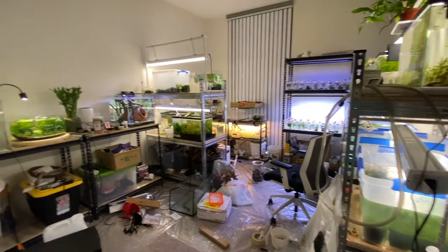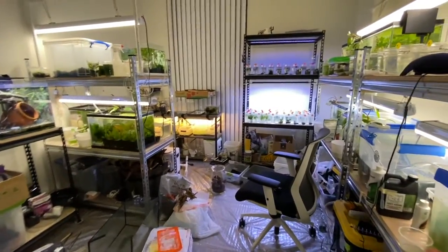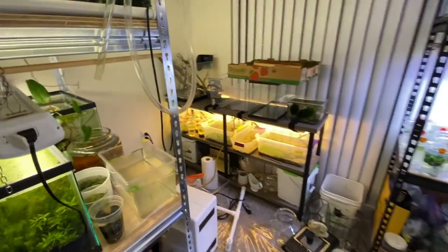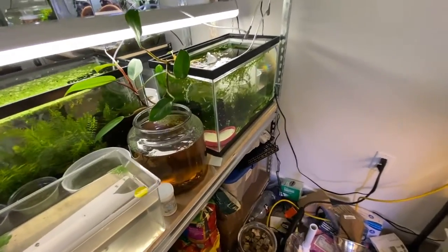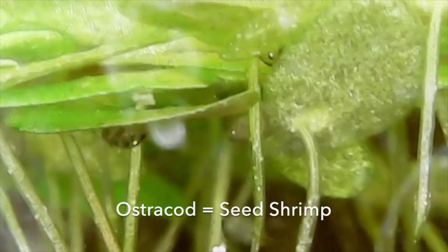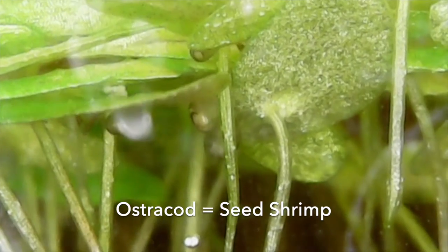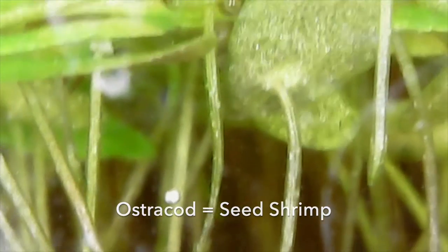Hey everyone, Guppy Girl here, welcome back to the very messy fish room. I'm always doing like five projects at a time, and I'd like to share one of my small victories: my finally successful culture of ostracods. In this video I'll be using the words ostracod and sea shrimp interchangeably because they describe the same organism — ostracod is the more scientific name and sea shrimp is the common name.